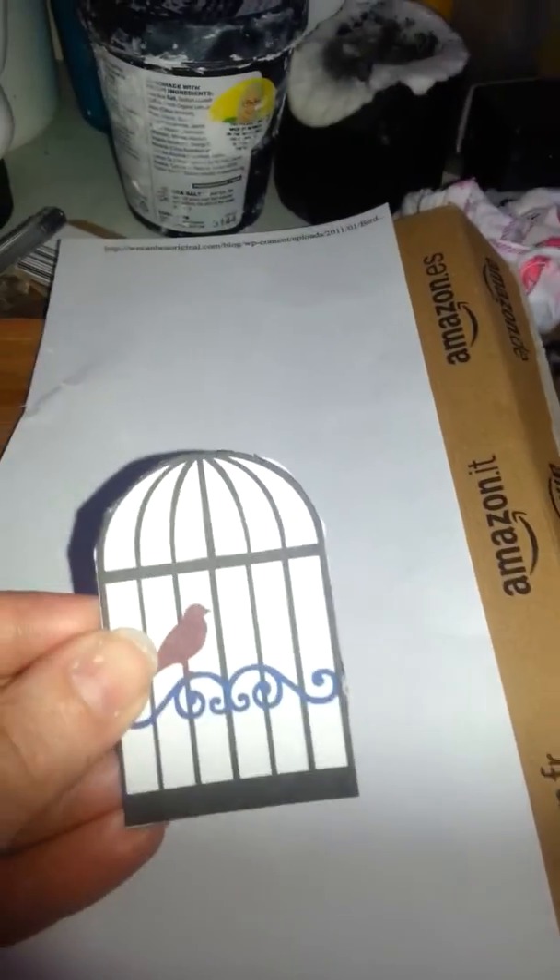I'm working on a mixed media piece at the moment — basically I'm doing a birdcage. I got this idea from Lovely Scrapping; go check her out, she's fantastic and does really great mixed media pieces. I loved her birdcage so I thought I would put a piece on one of my canvases. Basically what you do is print this off on the printer.